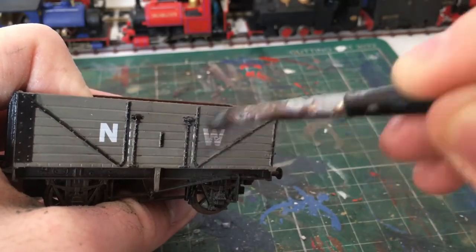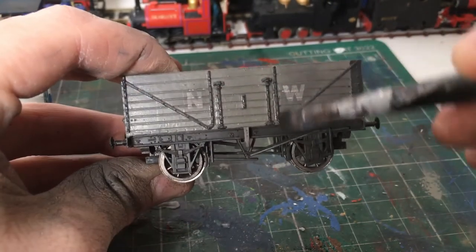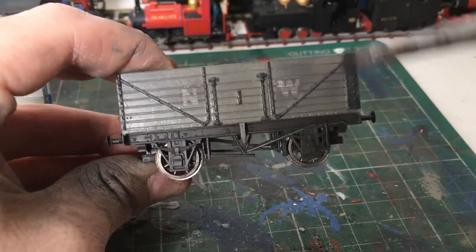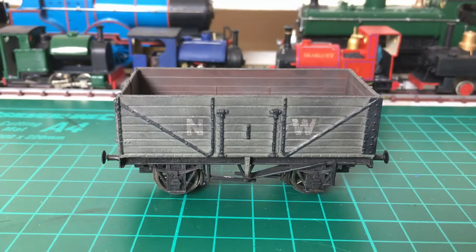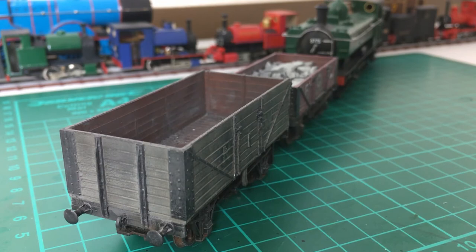You can see the effect this is having from how the NW branding is starting to look. Lastly, because this wagon is going to be pulled by steam locos, I'm going to brush on a bit of soot powder. This technique is quite simple, so it's really worth giving a go to make your wagons look that bit more believable.